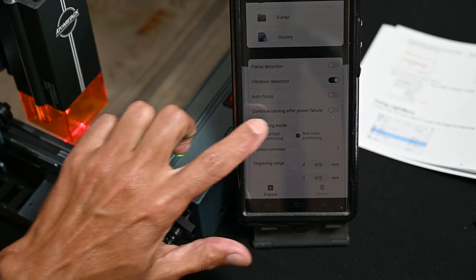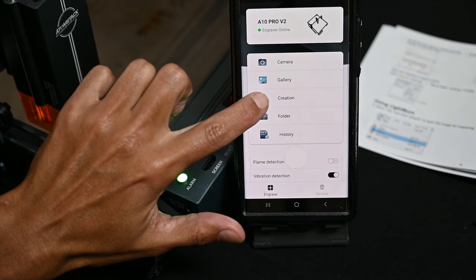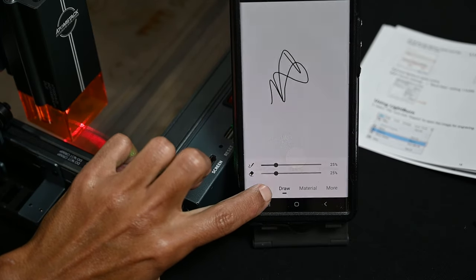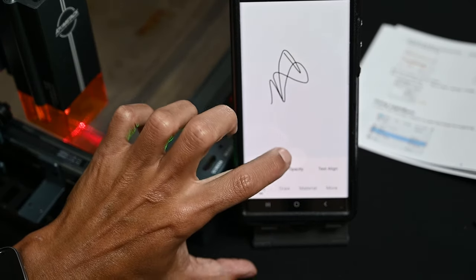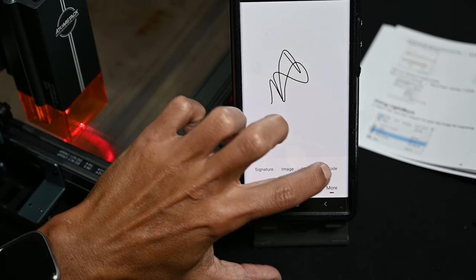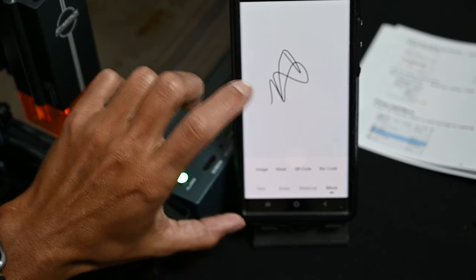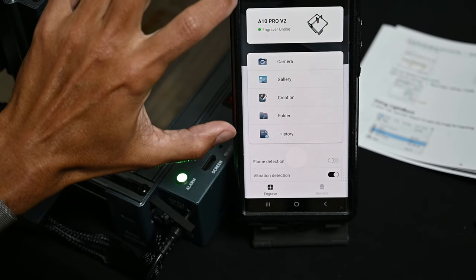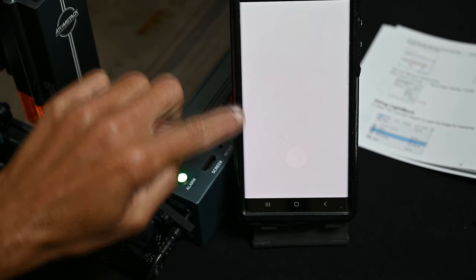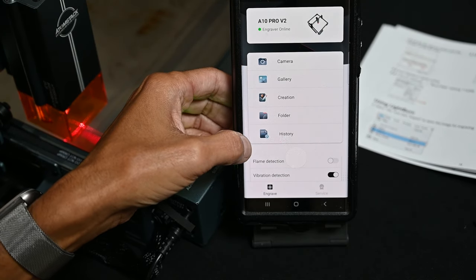There are a few items in the app I'd like to cover quickly. You have some very basic creation ability — you can draw something on the screen and engrave it, write text, use basic shapes, and under 'more' you have signature, image, mask, QR code, barcode, etc. Very rudimentary ability to create. If you have a thumb drive installed in the machine, you can see what's on there, including imported or exported G-code for the machine to burn.